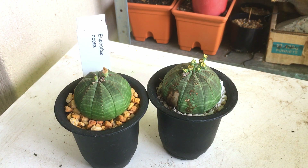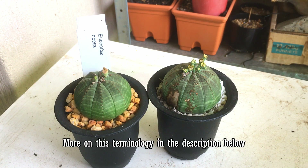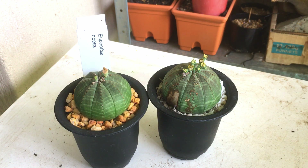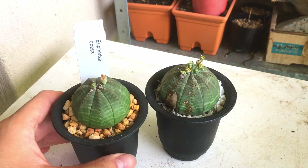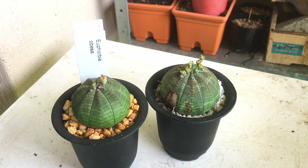Euphorbia Obesas are dioecious, which means there are separate male and female plants. A lot of plants usually have bisexual flowers, meaning both the male and female parts are on the same flower. All Euphorbias have separate male and female flowers, but not all of them are dioecious. Some are monoecious, meaning separate male and female flowers on the same plant, but for Euphorbia Obesas they're on different plants.